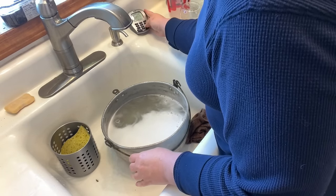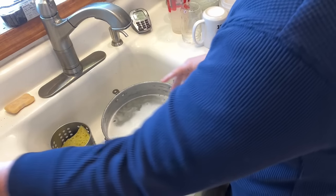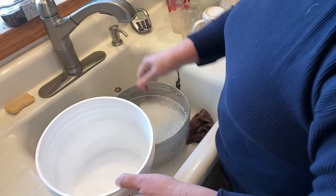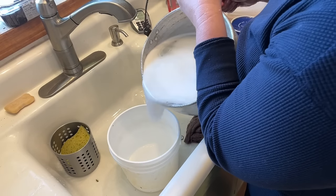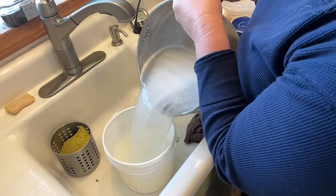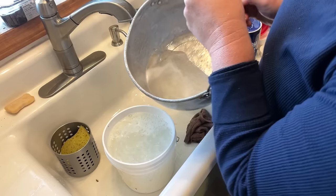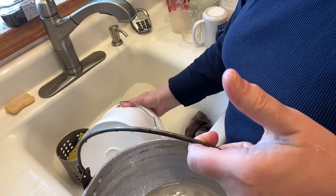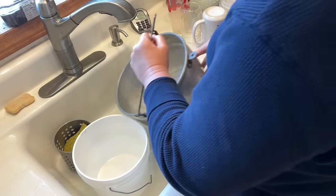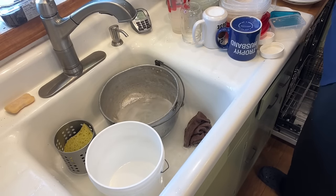I'm at 9 minutes and 30 seconds, and I'm going to measure my water — wow, I might be wrong guys, look at this, this is pretty full. There's my one gallon. I might be wrong. I got one gallon down.